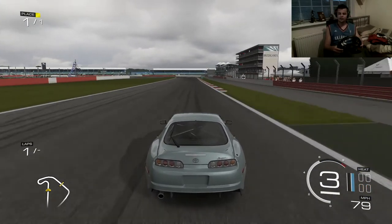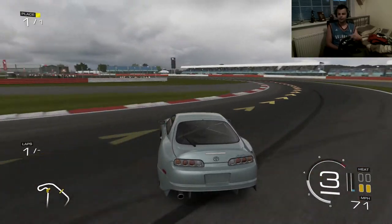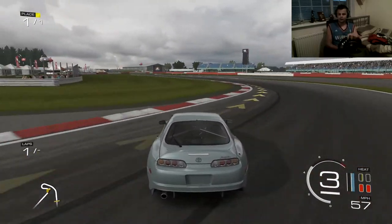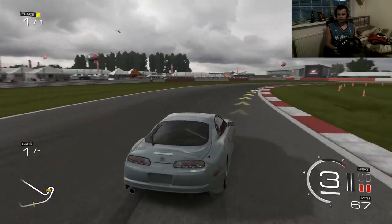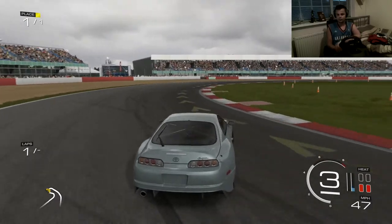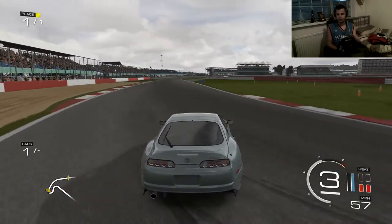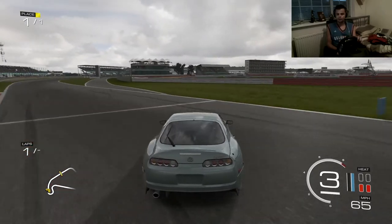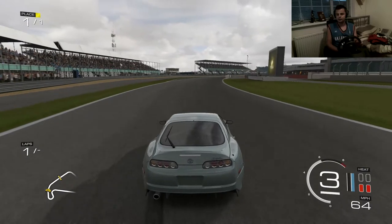I think the long wheelbase really does help. Like, if I put this tune on something with a small wheelbase — something like a 350Z — it won't come out as good as this. But as soon as it's got a long wheelbase, it's absolutely insane. I don't know if this is going to work on the controller, so let me know in the comments below. But on the wheel, this feels amazing — not going to lie.